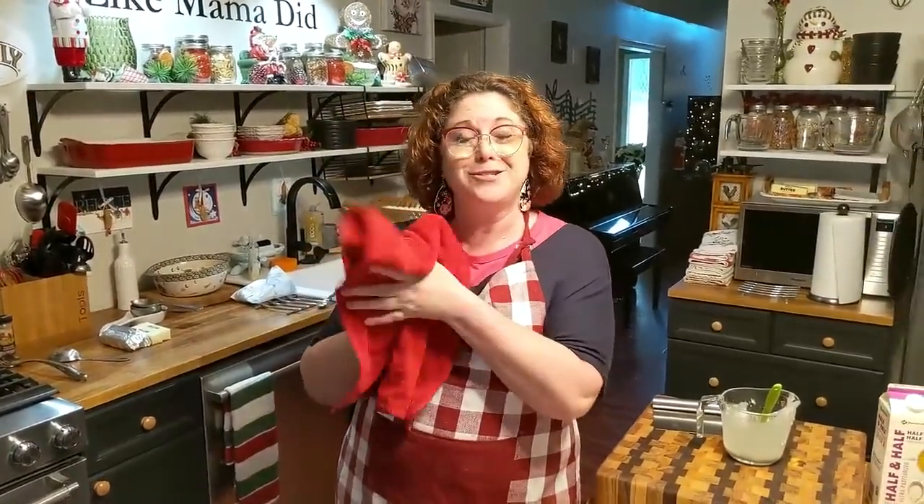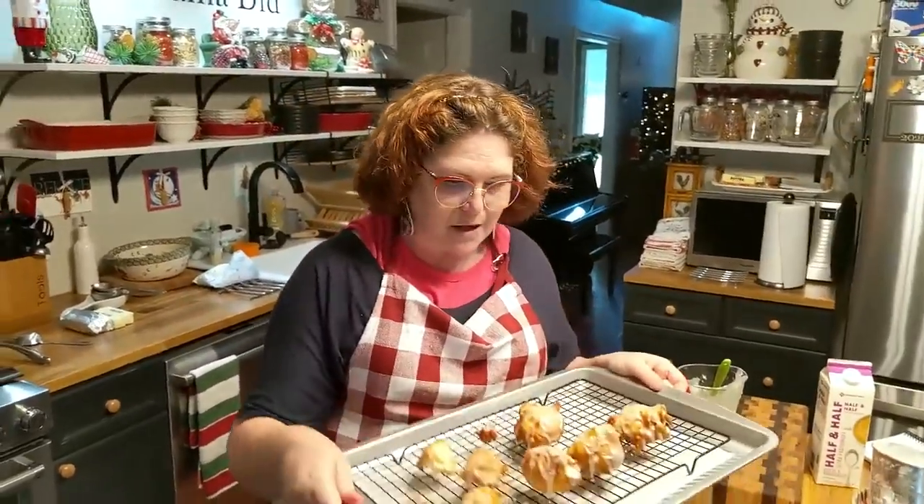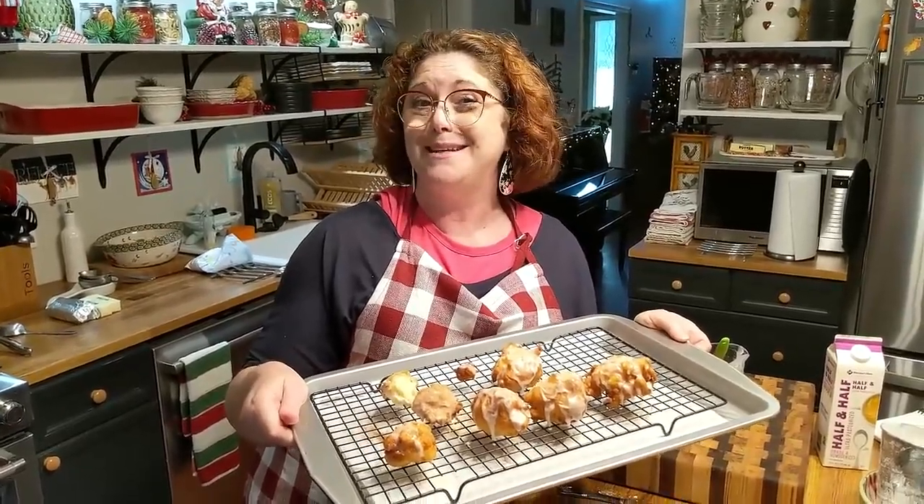All right, y'all — that's all there is to it. Homemade apple fritters! When I saw that in that old cookbook, I said me and Chris need to make some. He likes apple fritters. Y'all have a blessed night, and thanks so much for watching Collard Valley Cooks, where we cook like Mama did. Bye!